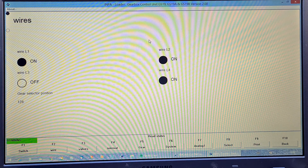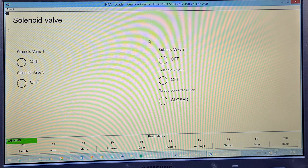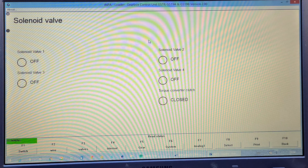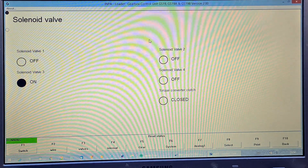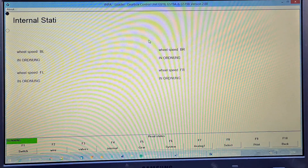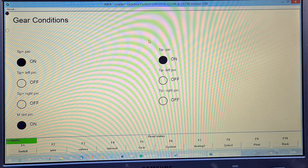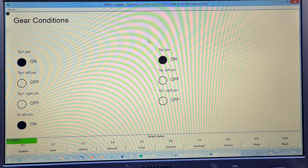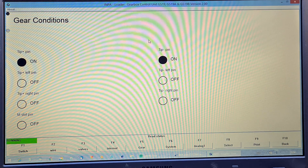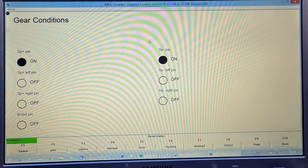F3 shows what the solenoid valves are doing in the gearbox. I'm putting it into reverse, into drive, into neutral — you can see the solenoid valve F3 changing status. F4 is wheel speed — we're not moving anywhere so nothing there. This is the tiptronic stuff: put the gear into drive, push the selector to the left, the M slot pin goes off. Back in — that's normal drive, that's sport, tiptronic forwards and backwards. That's negative, that's positive. So you can check if your tiptronic or steptronic isn't changing to the right modes.